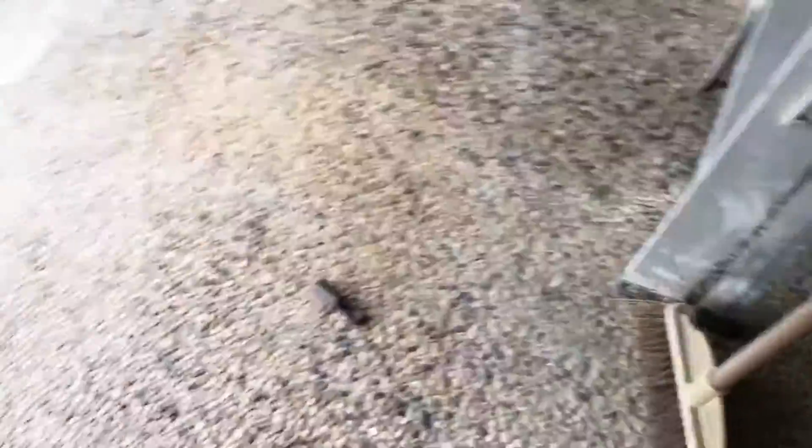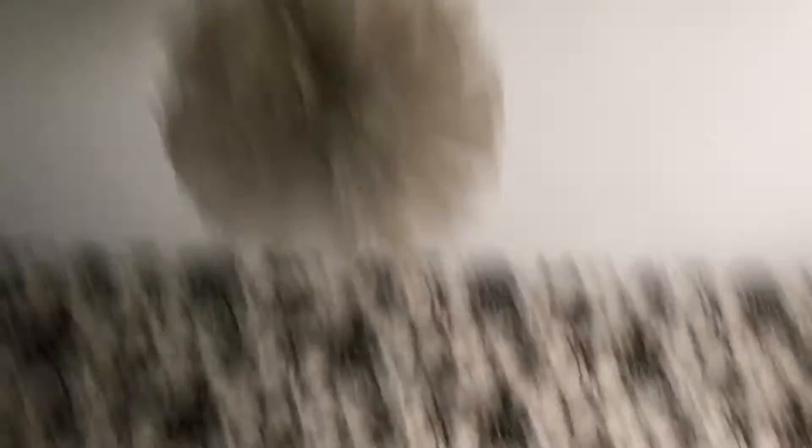Just a couple of days ago my father taught me to scrub this area, so it's pretty clean right now. Over here will be the light — we're going to install a new one and remove this very old dusty one.